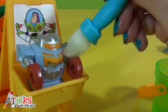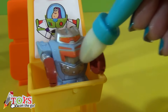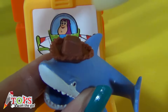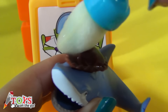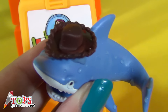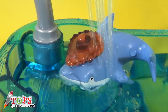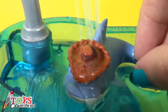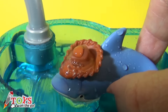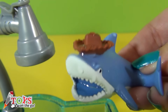Now it's Spark's turn. You can't notice the change that much — he goes from light orange to dark orange. Now Shark. Look how his hat changed colour. Did you see? Be careful, he might bite you.